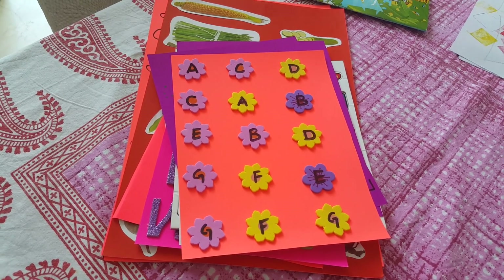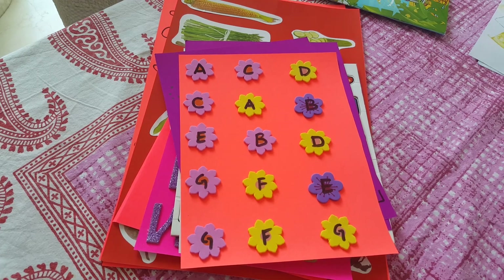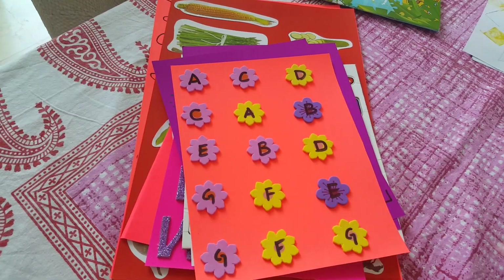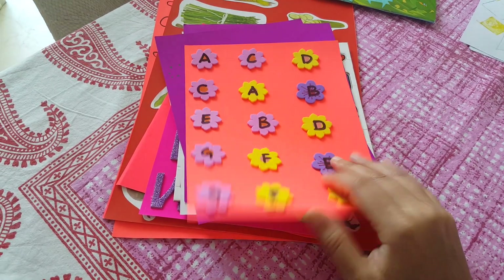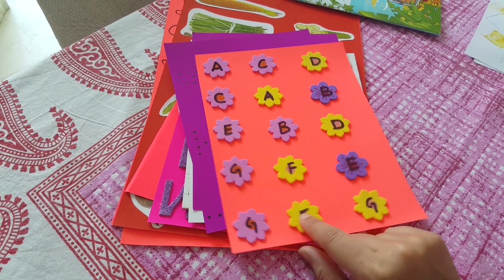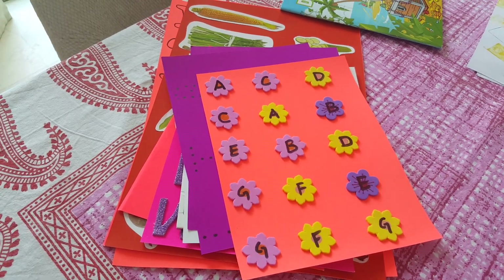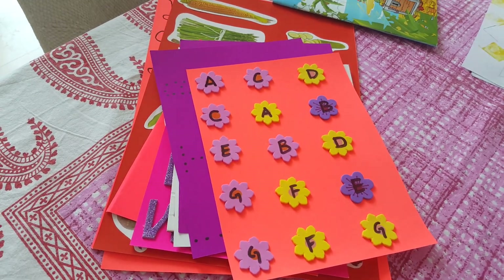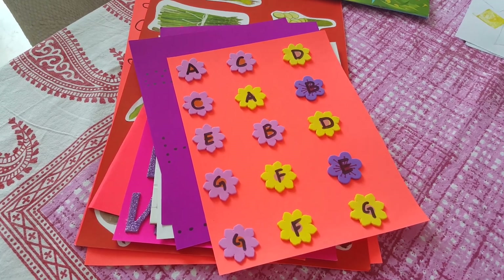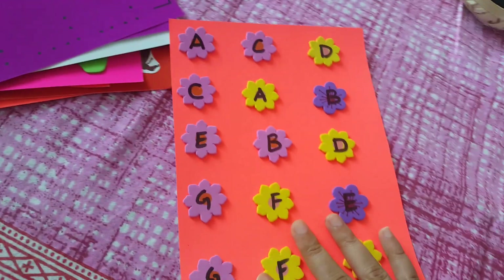Hey guys, another set of videos about alphabets and language. All the activity sheets are based on language. I've used colored sheets and stickers from my sticker book — no printouts basically, and a lot of things done by hand or things you would already have at home.